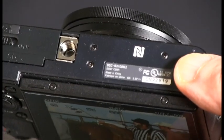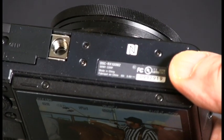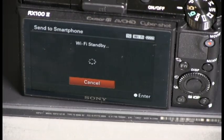There's the fancy N at the bottom of the tablet, and here's the similar N on the bottom of the camera. Now, you just have to take that camera and touch the exact spot with the N to the spot with the N on the tablet,